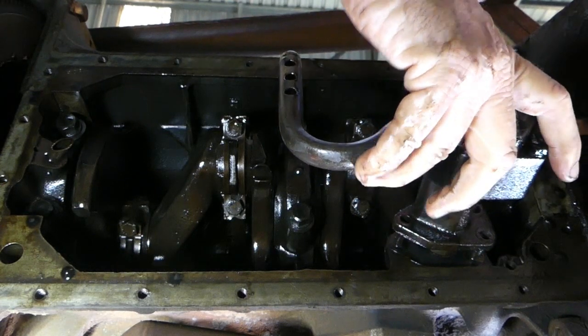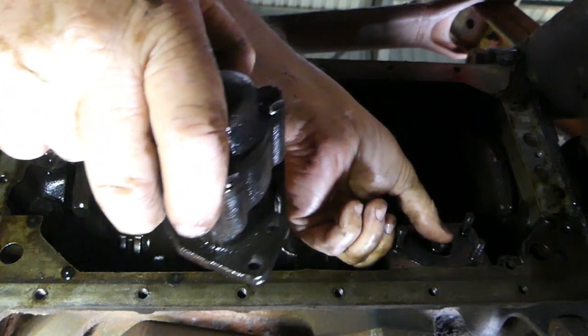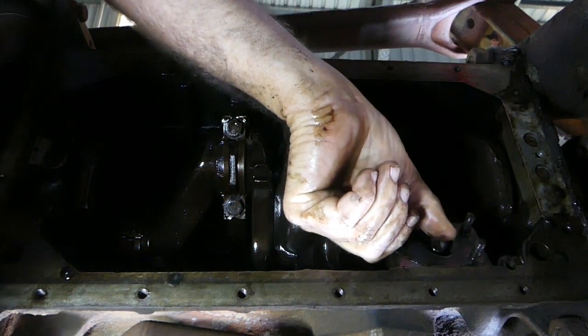That's a tap, not a hit. There's your oil pump drive down here — that drives off the camshaft and the other end of that sits up in the distributor.